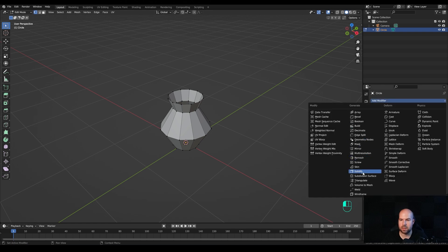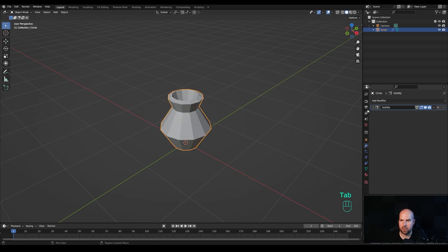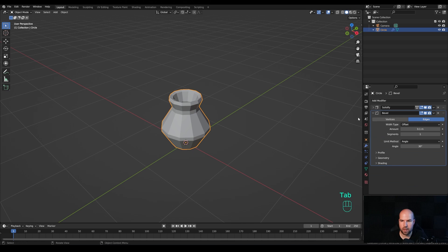Let's first add a solidify modifier and increase the thickness, and set even thickness as well. Now tab out and add the bevel modifier — increase the segments to 2 and reduce the amount to something like this. But I don't want the bevel to happen right here.